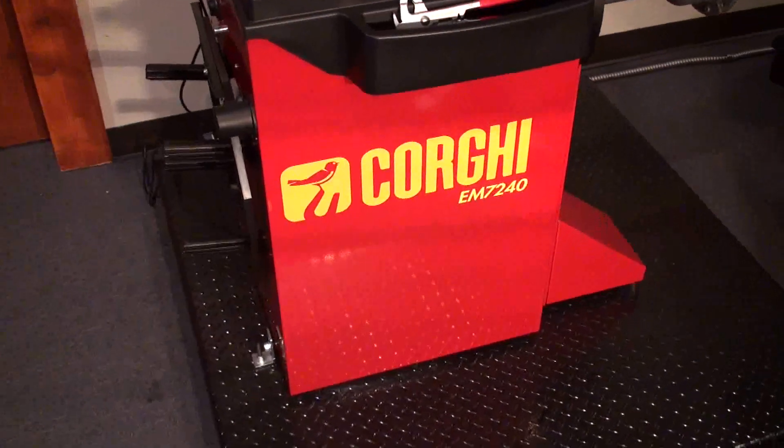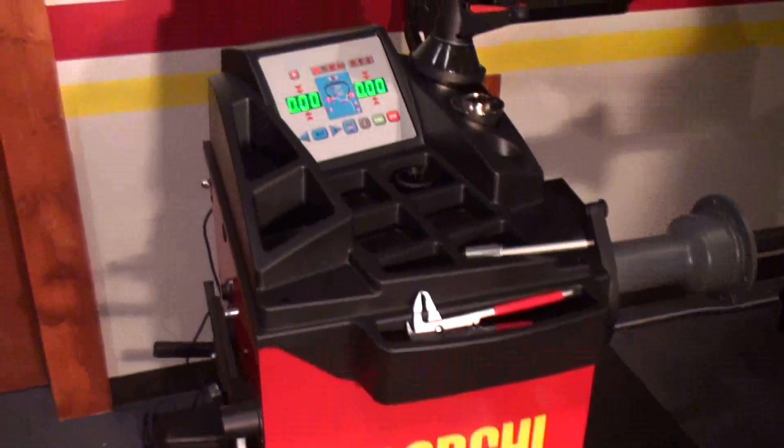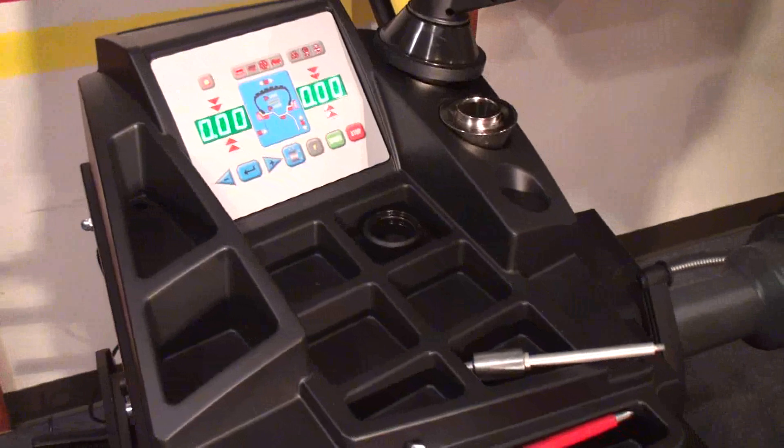Hi, I'm going to show you how to calibrate the Corgi EM7240. This is a display machine, so the calibration is a little different than the 7280.